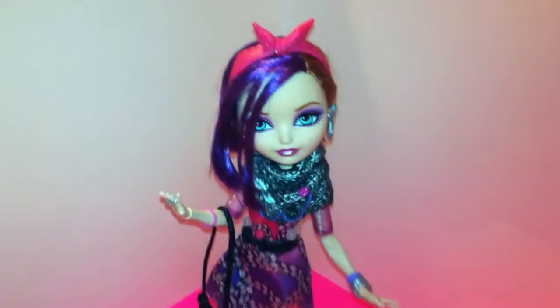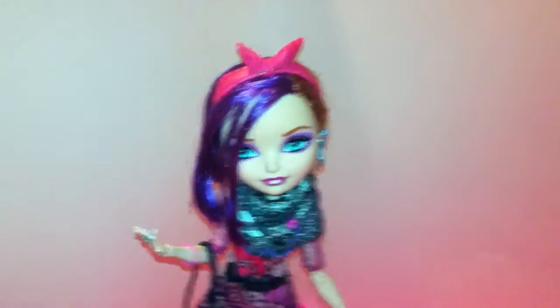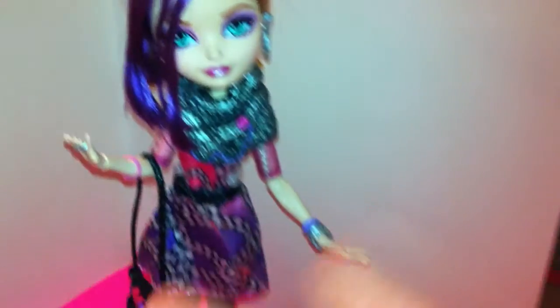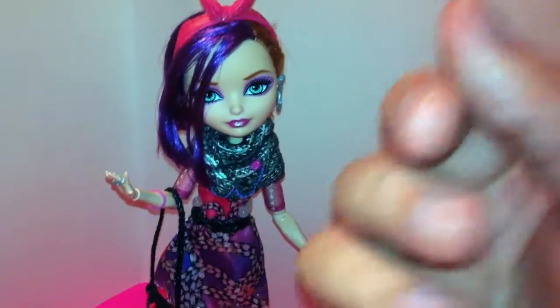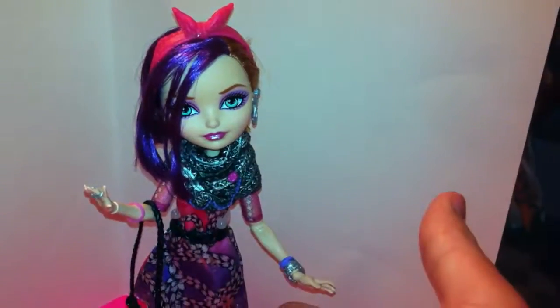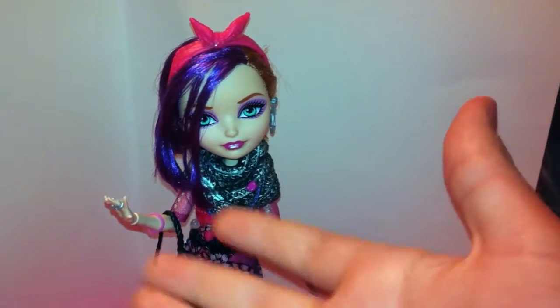Hi guys! Today I am going to review for you Poppy O'Hare doll from the original Poppy and Holly O'Hare Twin Pack. This is part two of my Ever After High quality recap, for the O'Hare Twin Pack. I'm going to do all of the Ever After High dolls that I have in order that I got them.